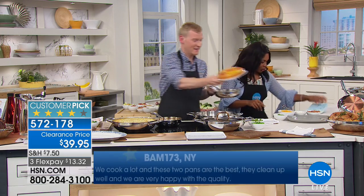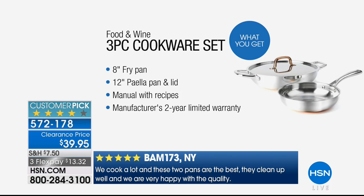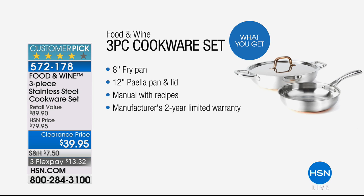Think about this. You're going to get three pieces because one piece has a lid, but you're going to get the eight-inch fry pan, the 12-inch everything pan, or the paella pan, and it does come with its own lid. So those three workhorse pieces that you're going to use in the kitchen every single day.